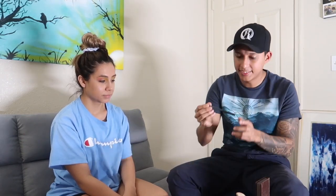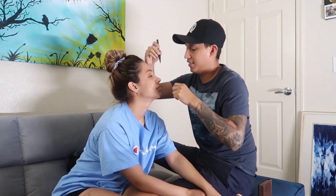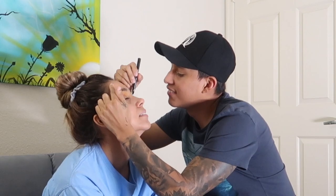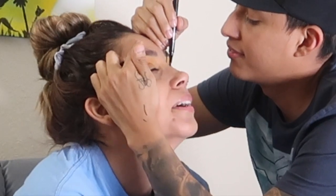Kevin searches for the eyeliner, finding an automatic one and questioning why it's automatic. He picks out a ColorStay winged eyeliner and says she's going to have a wing today. He takes a breath, tells her to come closer and close her eyes. As he attempts the eyeliner, Steph keeps moving and he tells her to stop so he can concentrate.